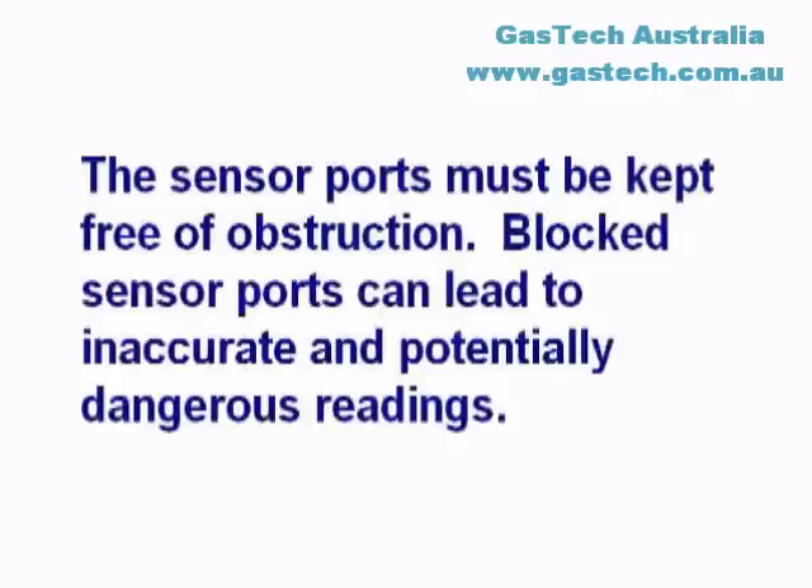The sensor ports must be kept free of obstructions. Blocked sensor ports can lead to inaccurate and potentially dangerous readings.